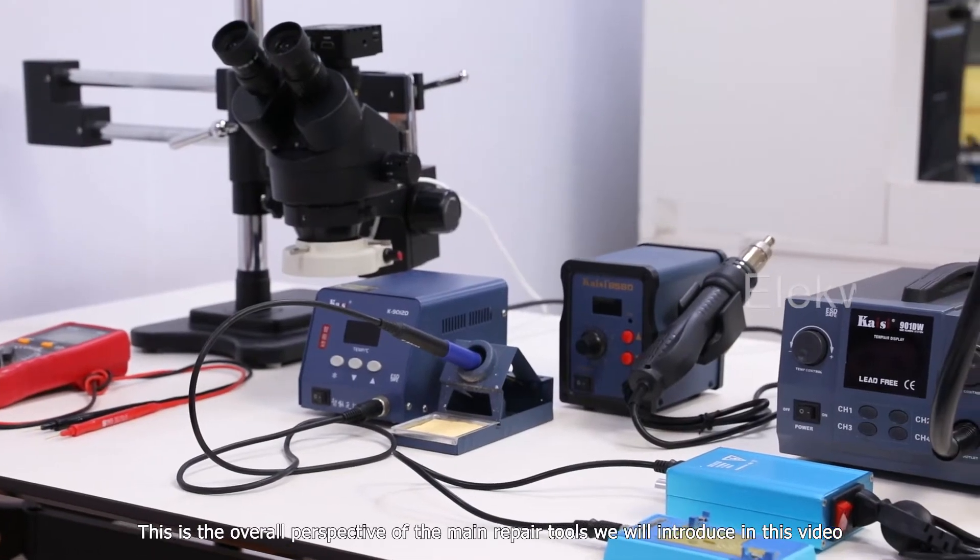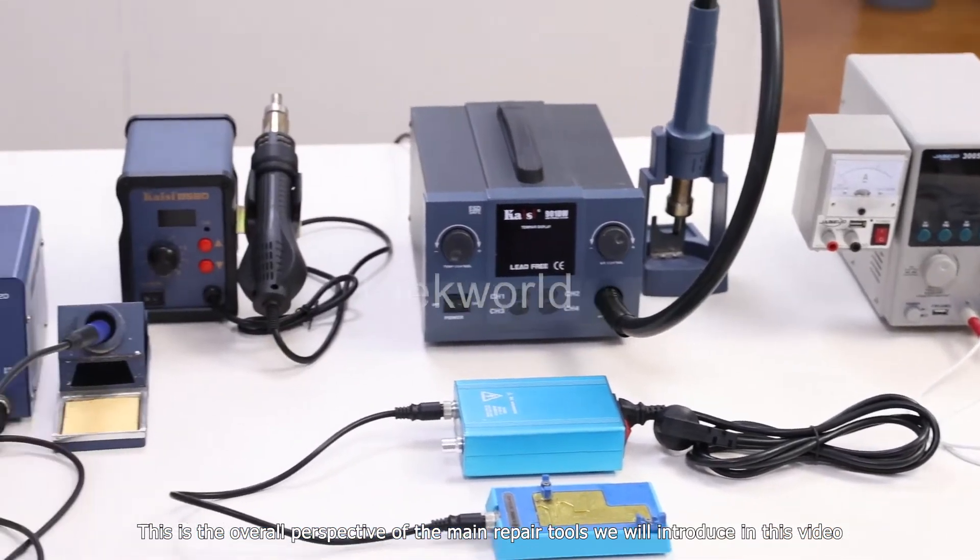This is the overall perspective of the main repair tools we will introduce in this video.